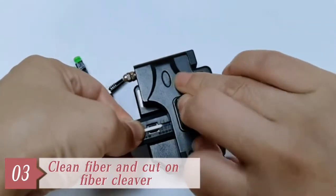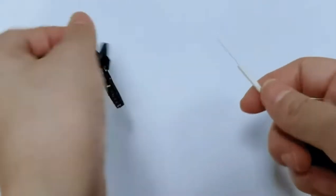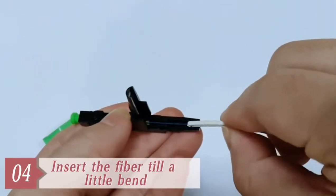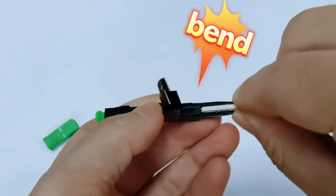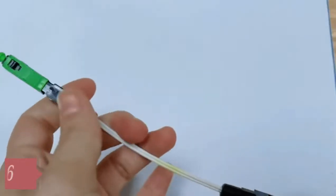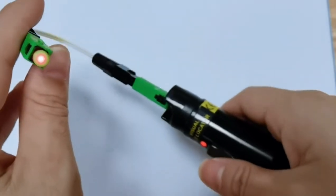We will cut the fiber on the fiber cleaver and then insert the fiber into the collector until a little bend. After that, we will lock the fiber and put on the collector boot and house, and we will test that the light goes through by the VFL.